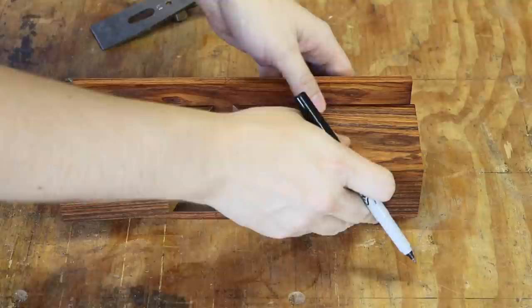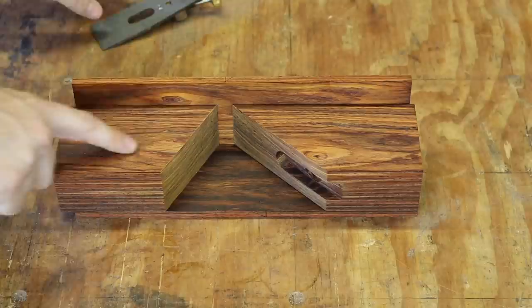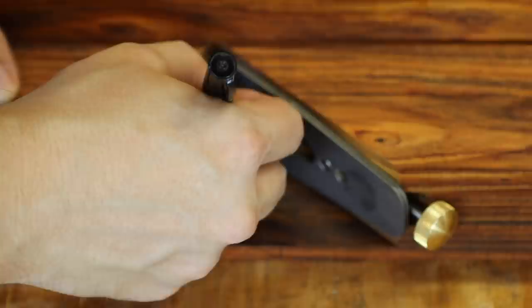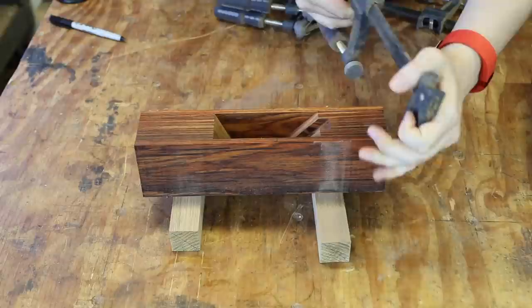Once I get that, take a pencil — I'm going to use a pen for clarity — and draw a line right here. Now what we want to do is figure out where the front needs to be. I'm going to move the blade back until it touches about a sixteenth of an inch up. Once you have that, draw another line for the position of the front block. Then adjust my blocks to the lines and clamp this up.